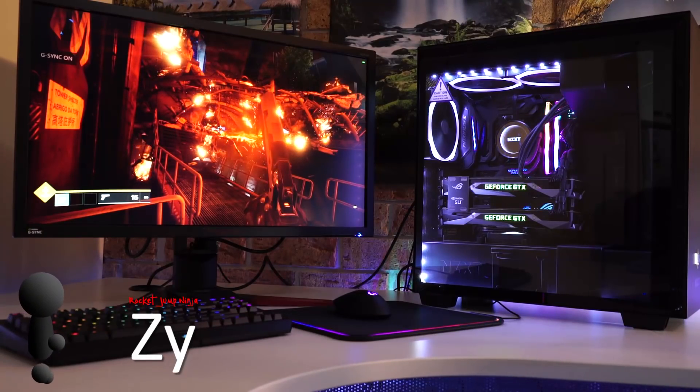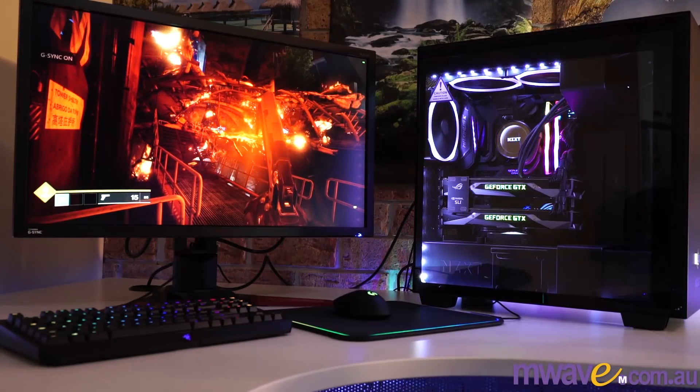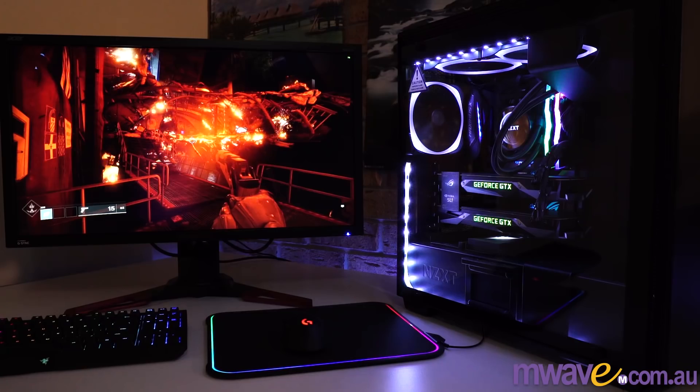This one is the NVIDIA GeForce GTX BattleBox Ultimate Z370 Gaming PC 2018 Edition, available through M-Wave Australia. It looks amazing as it is, but even more amazing once you look at what's in it.